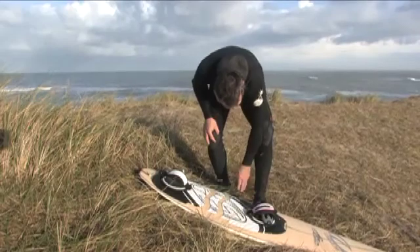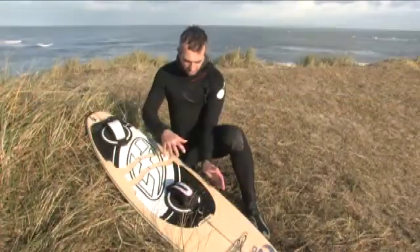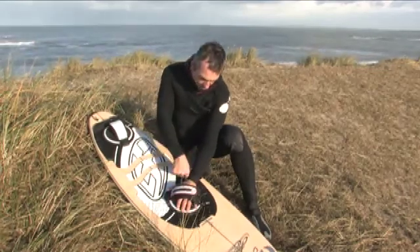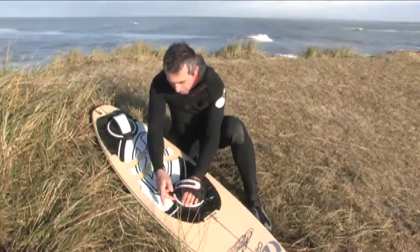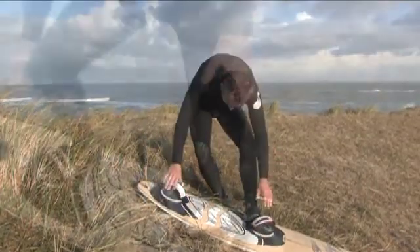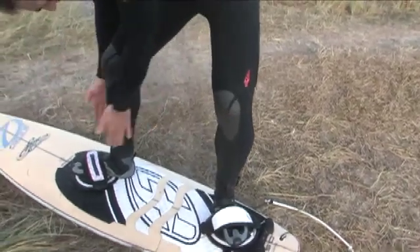Locking against unwanted rotation happens due to high friction resistance on two locations: friction between the foot and the foot pad on the center disc, and friction between the center disc and the outer ring. Furthermore, putting weight on your heel increases friction resistance towards the board's foot pad, so more force on your foot results in more locking.